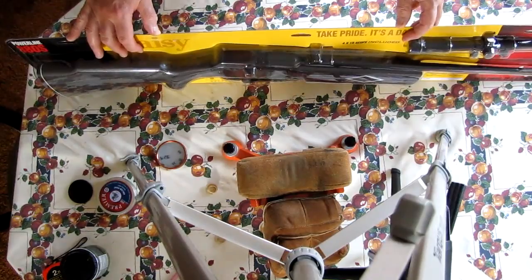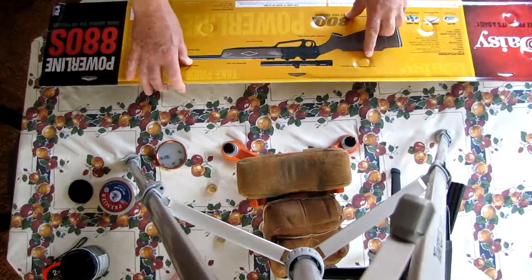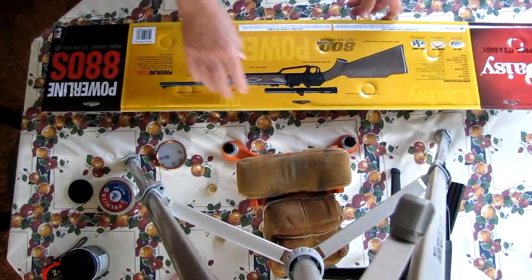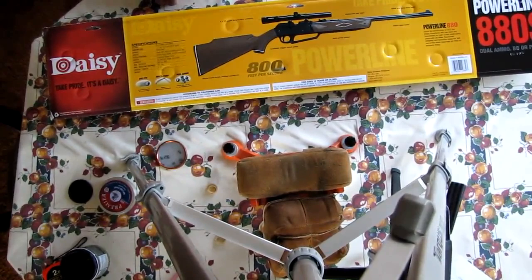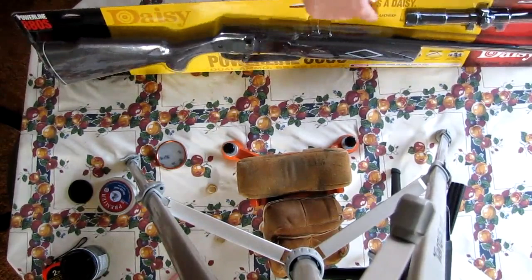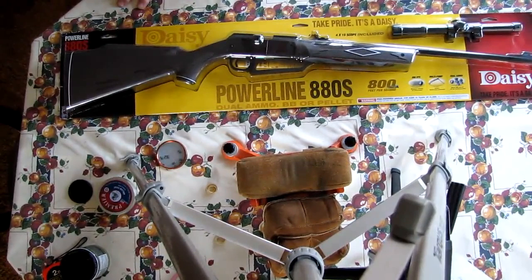Somebody should do a video on how to open these blister packs. The cardboard is evidently folded from the bottom up, and they've heat-welded the plastic or used some glue all the way around. There are indentations here and here. I'd rather have a box, but I guess Daisy's trying to keep the cost down. Since the gun was about $44.95 plus tax at Walmart, I guess I can't really complain.